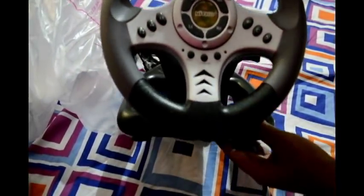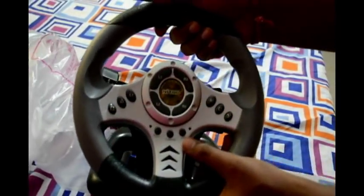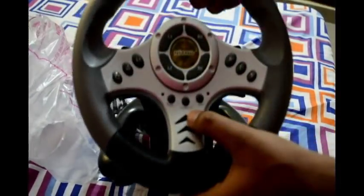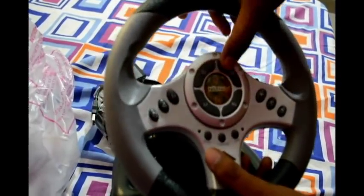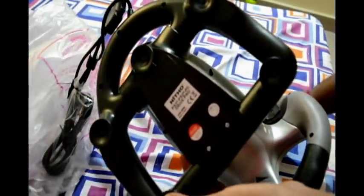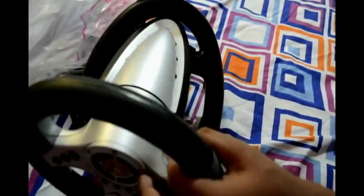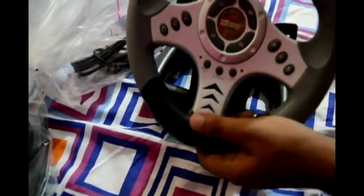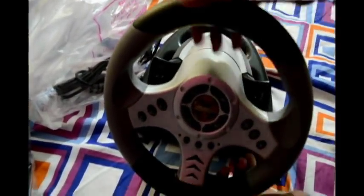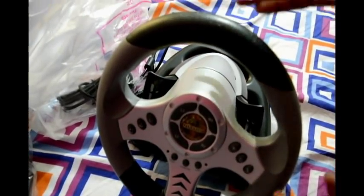Let's have a look at it. These are the different buttons, I guess for the controller in PlayStation or something. This is the handle — it doesn't have a clamp to fix it to your table, you just place it and start playing. The steering wheel is not as big as you might expect; it's not comparable to real car steering wheels, but obviously for this price, what else can you expect.